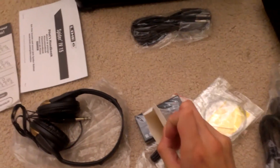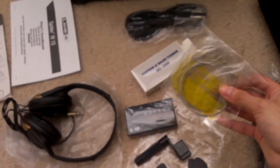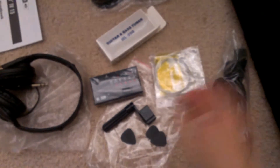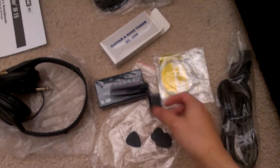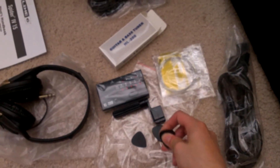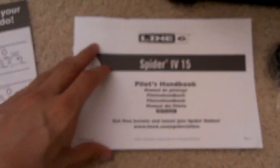It comes with a gig bag, plug cables, a tuner — nothing special, batteries are inside the box. Comes with some extra strings, which is a nice gesture, a string winder, some medium or thin picks, headphones, a guitar strap, and a little handbook showing all the settings you can do.